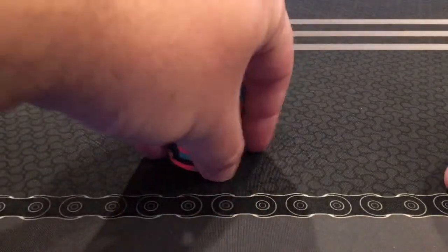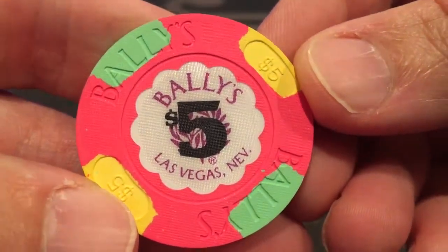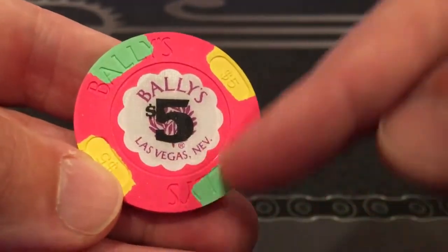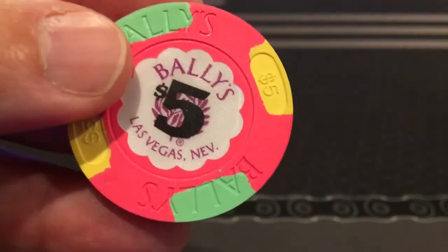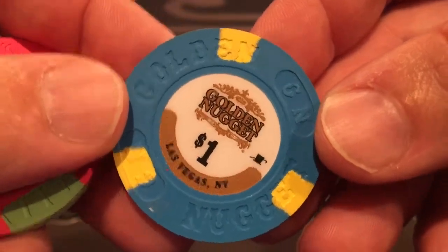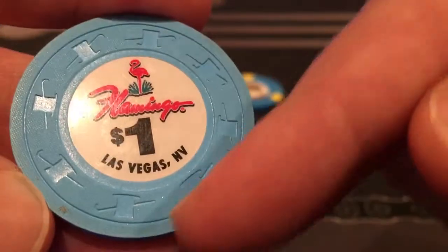Let's talk a little bit about the differences in molds. Here is an example of a house mold from a casino chip — this is a current Bally's five-dollar chip. It has a shaped inlay, which is a costlier process, and has the casino name Bally's. The casino paid special money to get that mold created for them, so it's called a house mold. The Nugget also has a house mold printed on it.